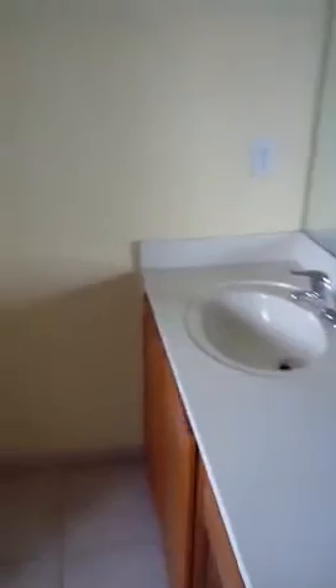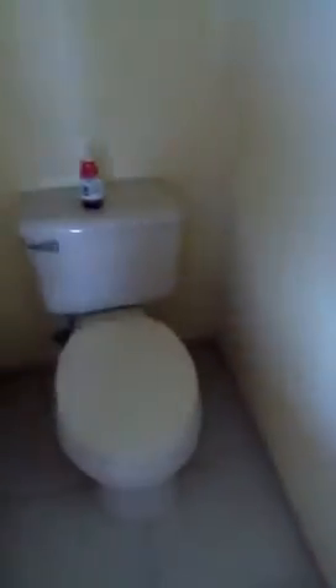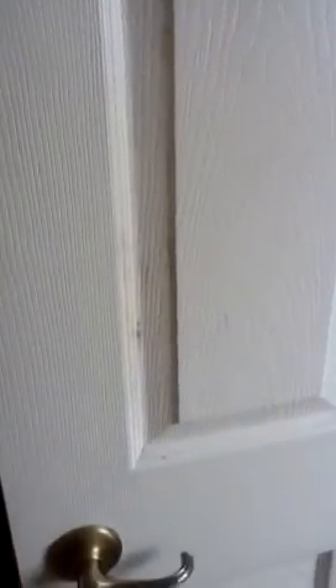The bathroom looks good — it's very clean. You might need some touch-ups on the glass mirror. The shower — the bottom of the shower is still caulked pretty well and it looks pretty good. There's a little bit of mold on the back of the door right here — that'll have to be cleaned off. It's just dirt.